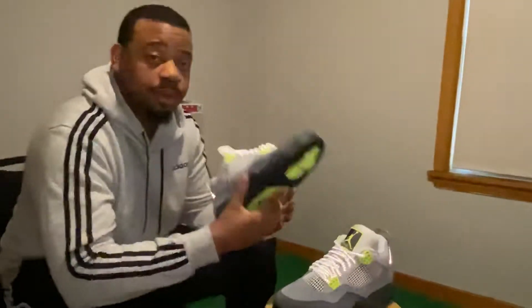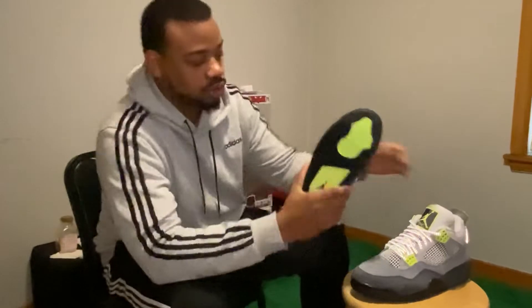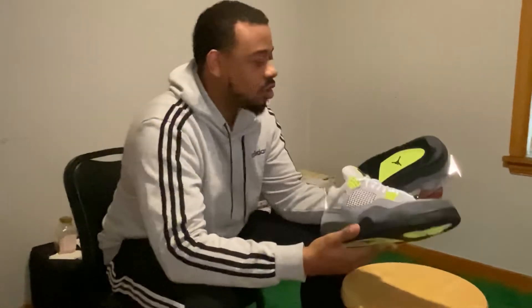These are my personal pair. You will definitely see these on foot real soon, so y'all stay tuned for that. This is the first look at these. I'm not even sure when they're gonna come out due to the coronavirus — everything is getting pushed back. So I had to get my pair now so I can put them down.